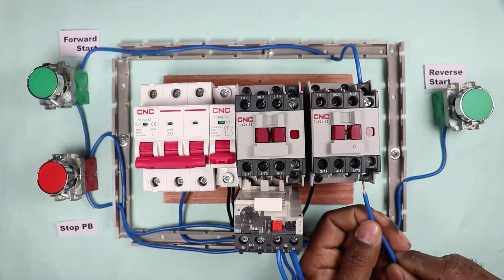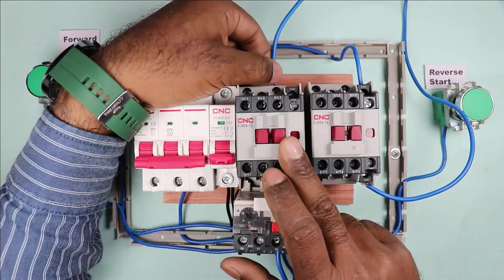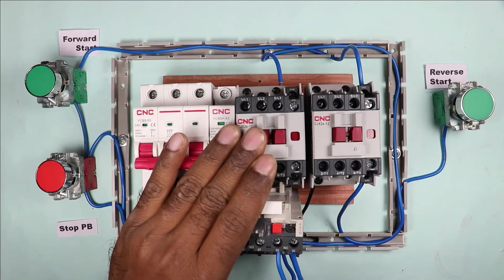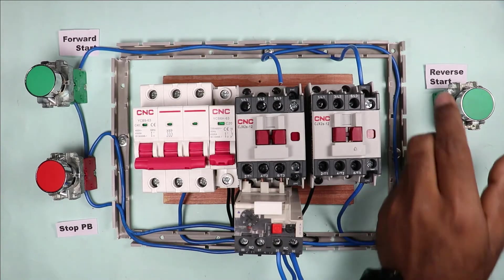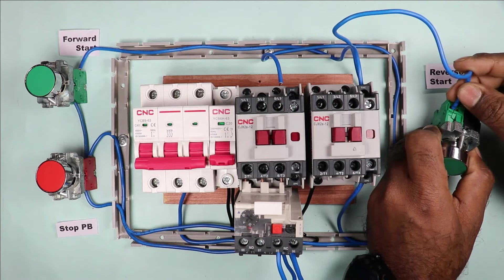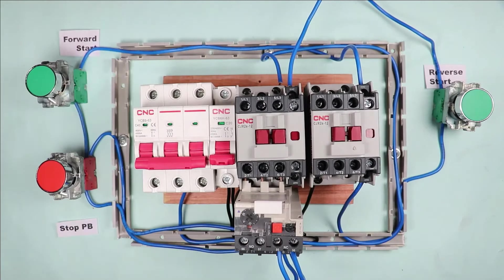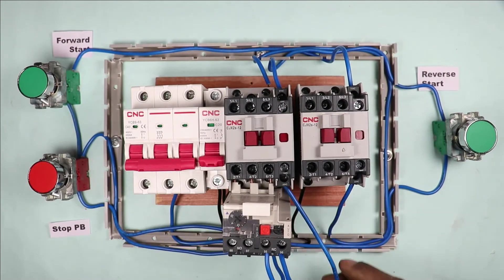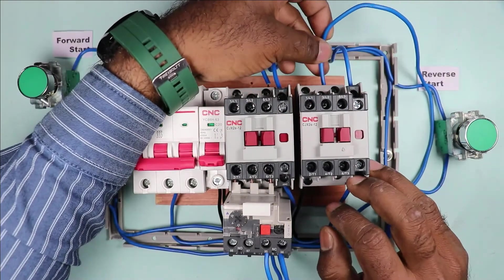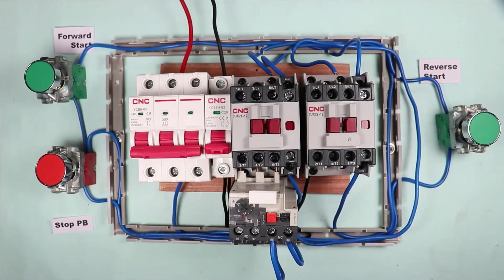I connect a wire from the NC contact output terminal to the A1 terminal of the forward contactor, providing power supply to turn on this contactor. For the reverse contactor, I connect a wire at the output terminal of the reverse start push button, and the other end is connected to the NC contact of the forward contactor. From the output terminal of that NC contact, I connect another wire to the A1 terminal of the reverse contactor.